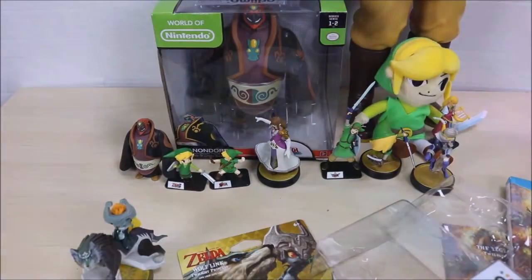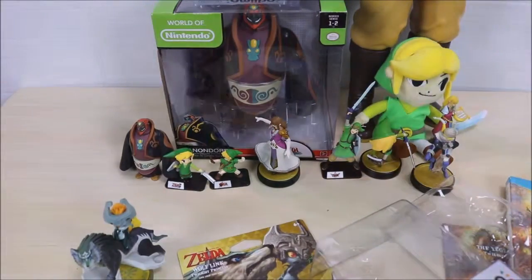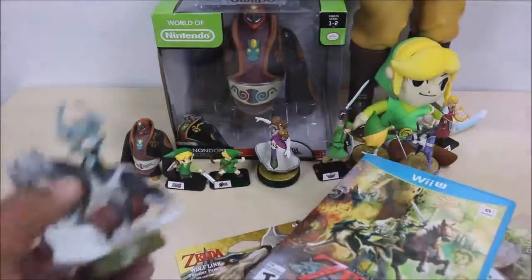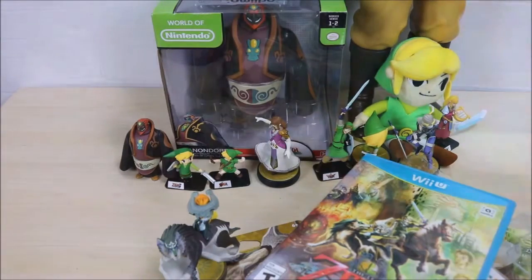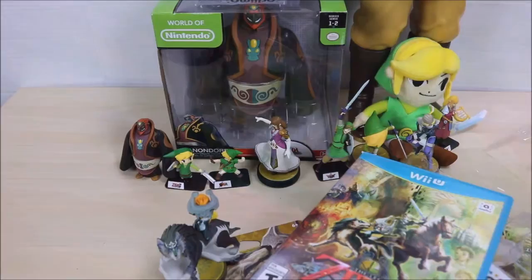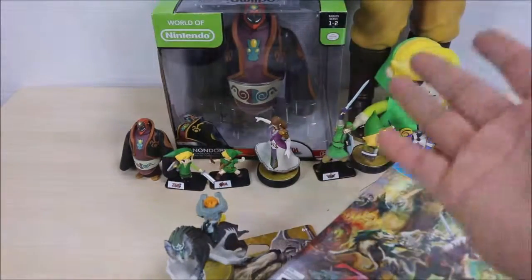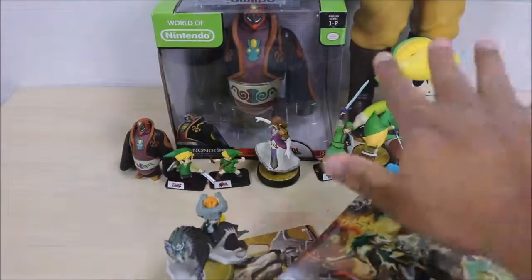Thank you guys so much for watching! Be sure to like this video if you liked any of the characters. Go get yourself your own Wolf Link Amiibo at your local GameStop or wherever you buy games. I did get the CD but didn't really show it too much since I didn't open it — I'll do a review of that later. Thanks so much for watching, this is This Guy's Toys, I'll see you in my next video.